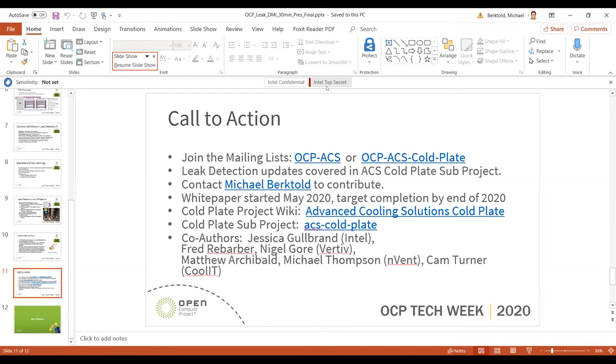We'll go ahead and move on to the next and final agenda item for this morning session. We've got Jeff Braugh and Gonzalez on here — Jeff, are you able to share your slides?